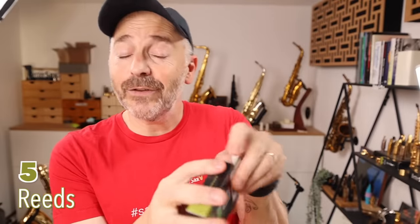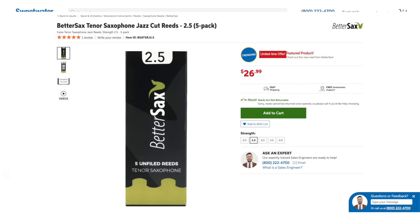You can't play the saxophone without reeds, and these BetterSax jazz cut reeds are the best I've ever played. I use every single one out of every box. They're made from organic cane grown in the south of France, and we use eco-friendly packaging with no plastic. They also make a great gift for any saxophone player.